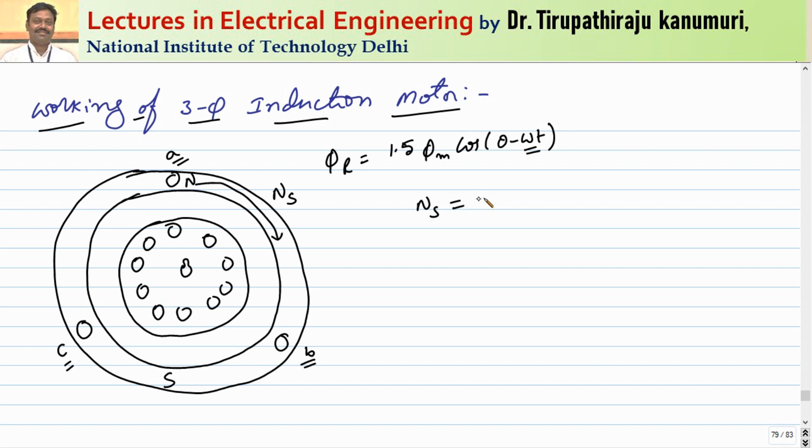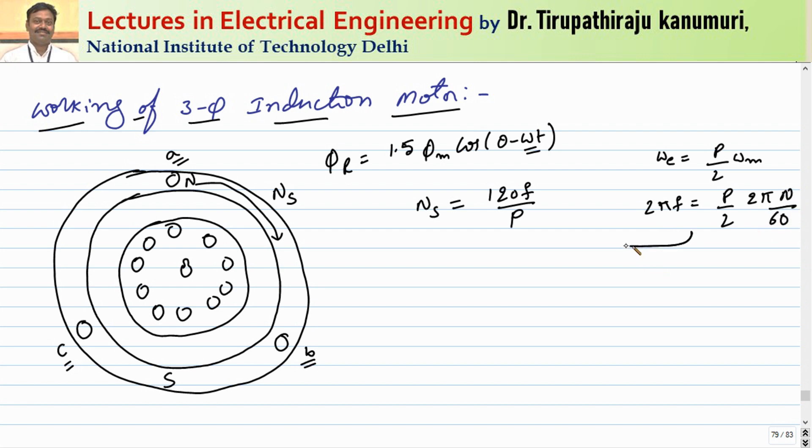As seen in lecture number 202 of AC circuits, the synchronous speed is given by Ns = 120f/p. The derivation shows that electrical degrees equal (p/2) times mechanical degrees, giving us 2πf = (p/2) × (2πn/60), from which Ns = 120f/p — the synchronous speed.